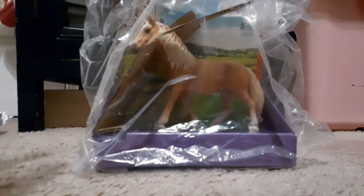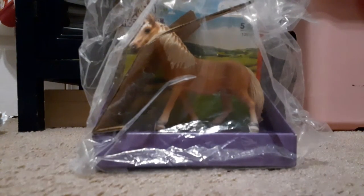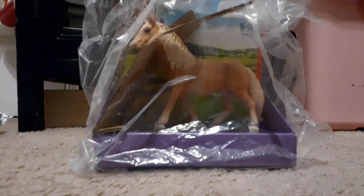We're going to start with this one right here. Here she is — it's the Schleich Haflinger Mare. This one's so pretty. I've wanted her for a long time.